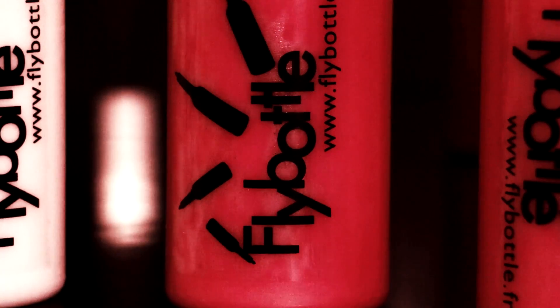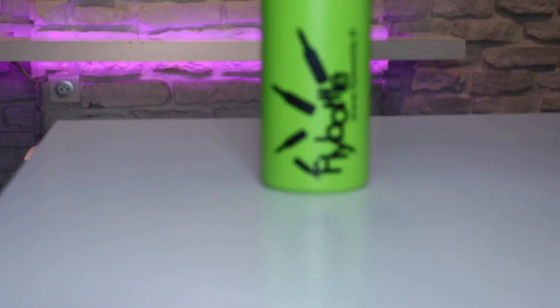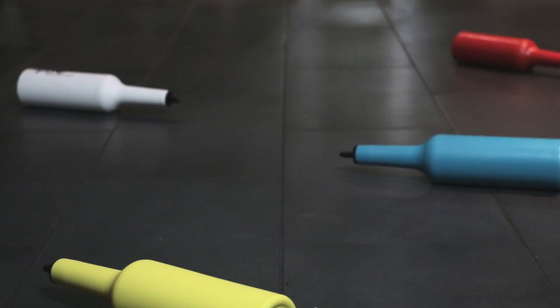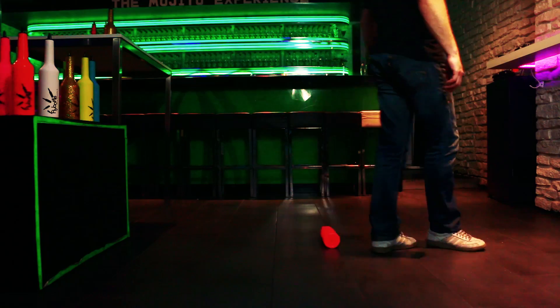That's why Fly Bottle is here to bring you the best tools to improve yourself and your flair skills. All Fly Bottles are 100% made in France, which allows us to control the quality of our bottles. Compared to other flair bottles made of injected plastic, Fly Bottles are made in one resin block. All Fly Bottles are unbreakable — we do guarantee it.